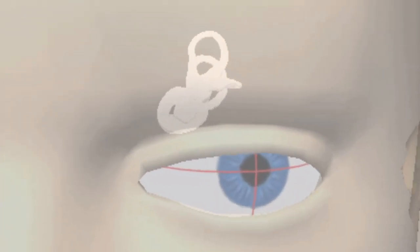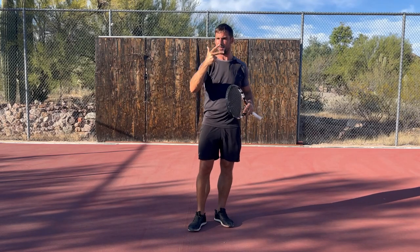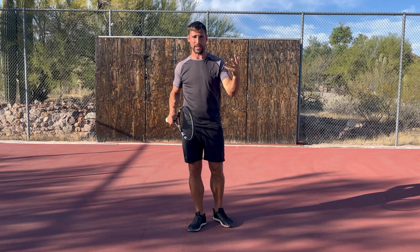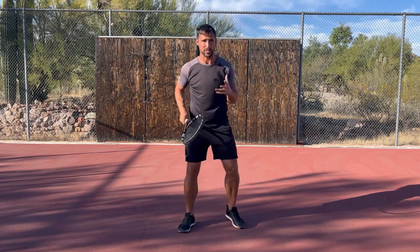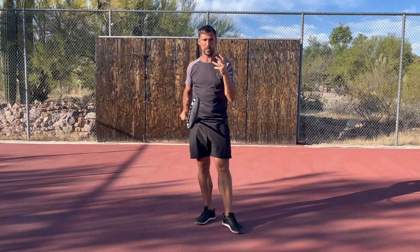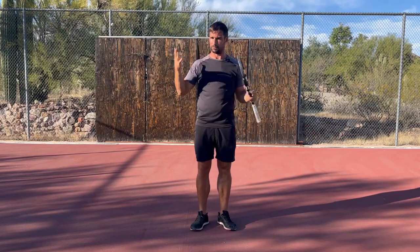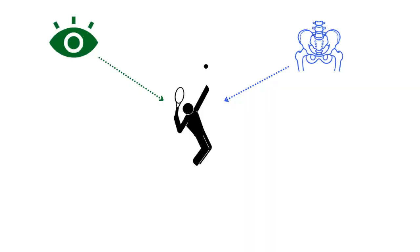We've got three main movement systems. We've got the visual system, which I talk about a lot because everything you do on court is based on how well you can see — your ability to read the ball, your ability to react, your ability to watch it on the strings. That is all about your visual system. If there are deficits in the visual system, it maxes out the level of tennis that you can play.